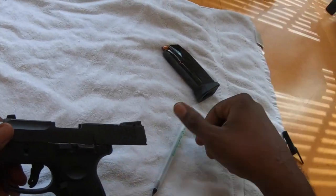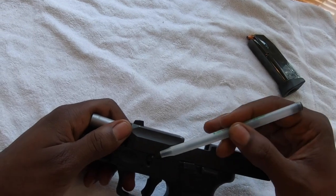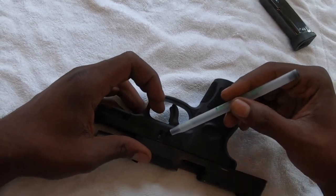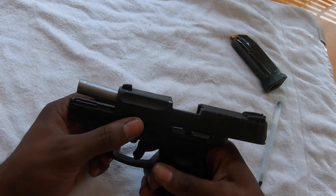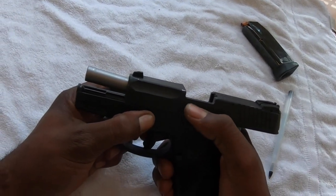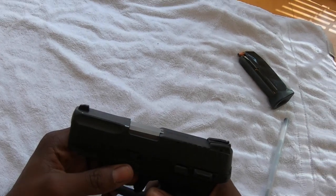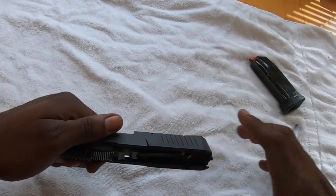Once you do that, just like on the G2C, the Taurus G2C has a pin right here, a little lever on both sides. In order to pull the top receiver off, all you have to do is pull down on that slide, decock the gun by pressing down on the lever that you held it back with, and it'll close. Once it closes, all you got to do is pull down on the trigger, and you can pull the upper receiver right off.